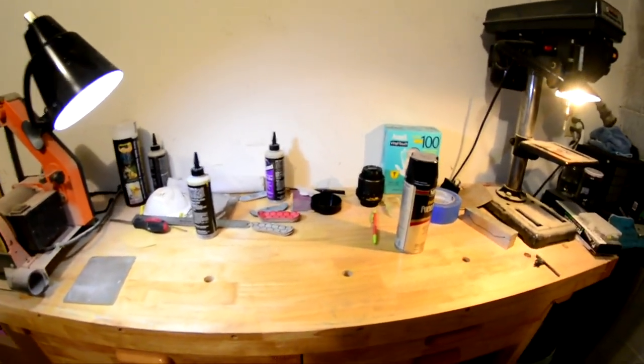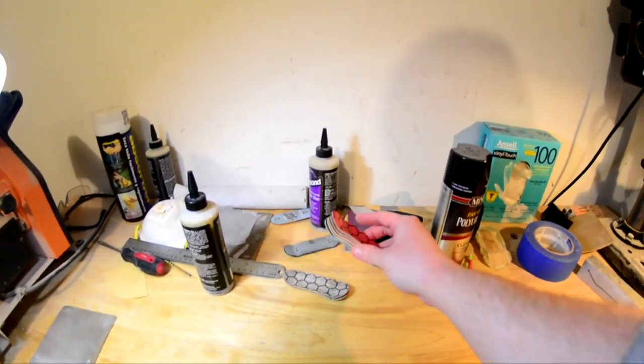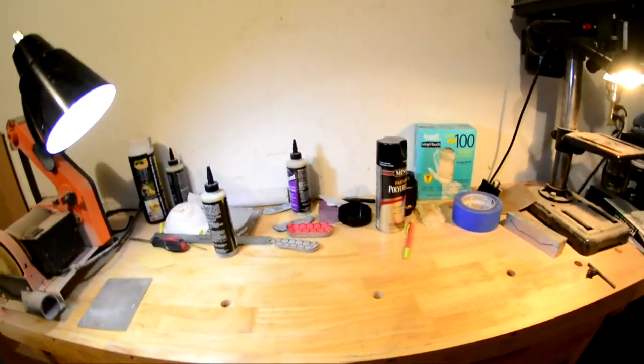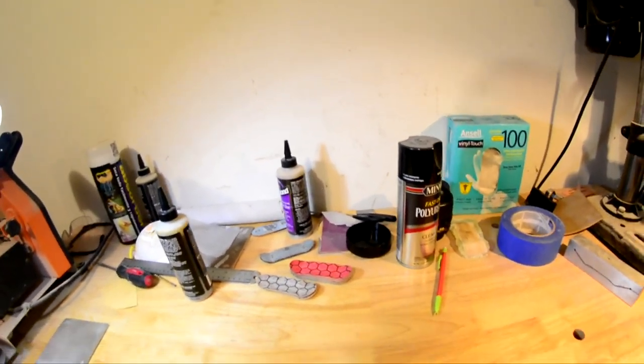That's pretty much it for this video — knew it was gonna be a short one. These decks are coming soon. I'm gonna go ahead and hand sand these tomorrow; I don't have work until five o'clock so I'll have plenty of daylight in the morning. That means I'll have eight decks coming soon — clear coated and put up on the site. Thing is, I'm being cheap and not paying for my website, so Big Cartel only allows me to put five items at a time on the website, which is why there are only four up right now.